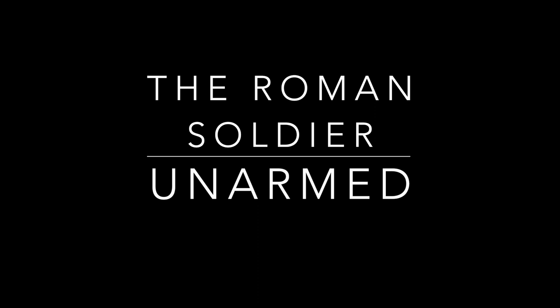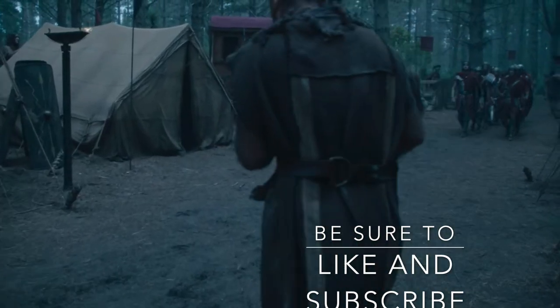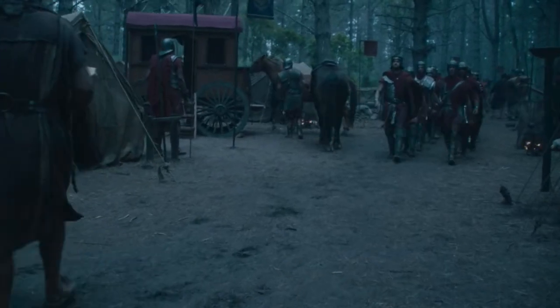Today we'll be looking at the unarmed utility of the Roman soldier. In the interest of fairness, we are just going to cover the basic Roman infantry.